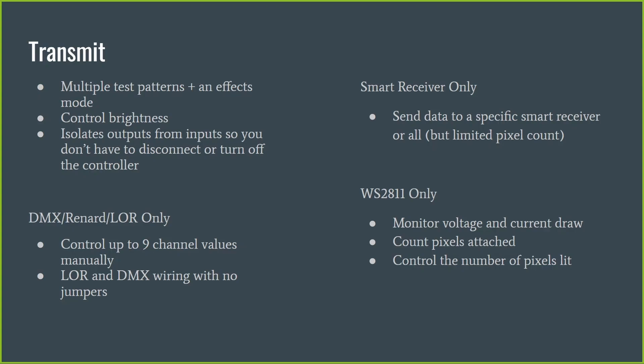On the smart receiver side, you can set it to send data to all smart receivers — up to six Falcon V4 receivers or up to 16 Hinkspix receivers. It sends a limited number of channels to each receiver. For Falcon V4 receivers it outputs around 100 pixels; for the older V3s a few more; for Hinkspix it's more limited, around 30 or 40 pixels, because it's trying to send data as if all receivers were plugged in simultaneously and there are limits to how many it can handle.